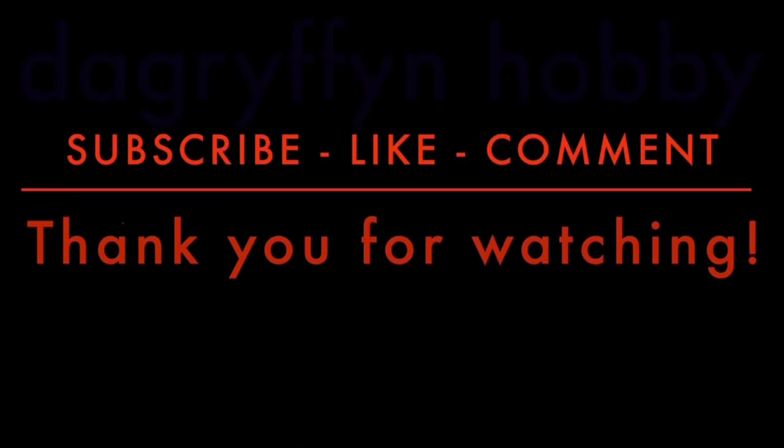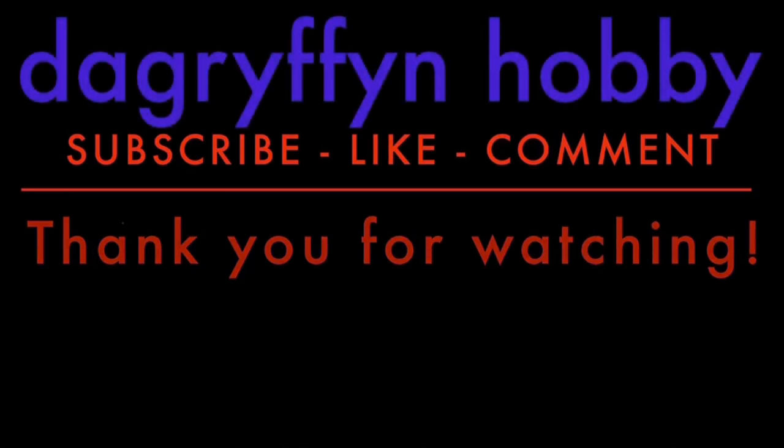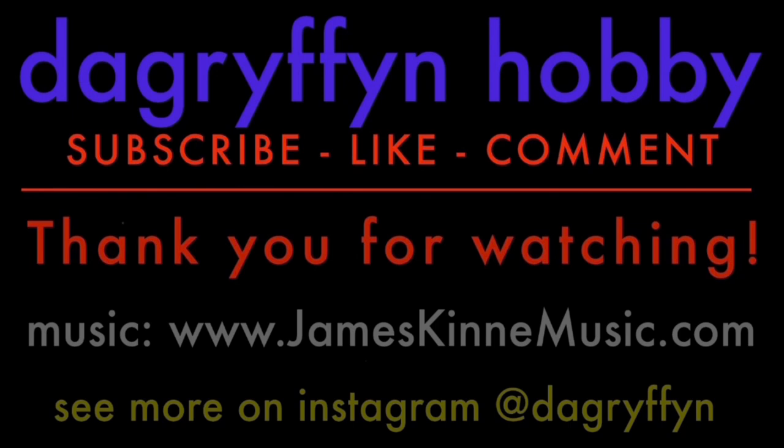I hope you enjoyed the video. Thank you very much for watching. Please remember to like, comment, and subscribe — I'll see you next time on DA Griffin Hobby.